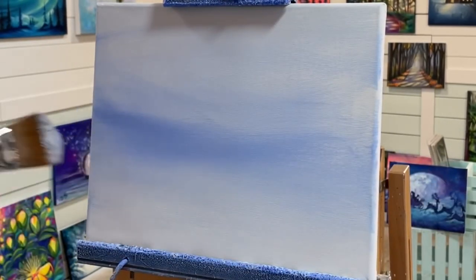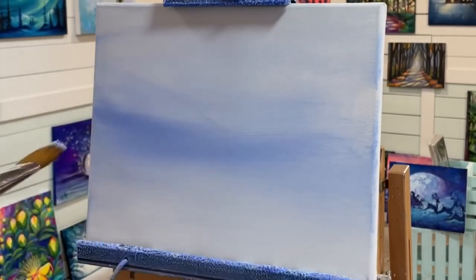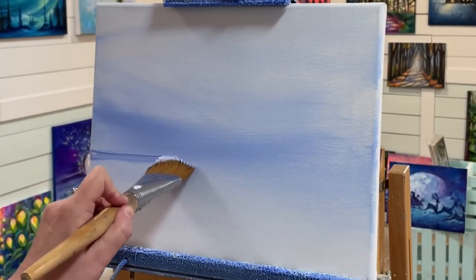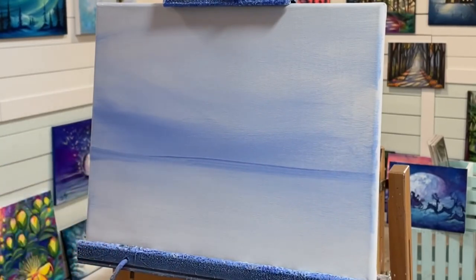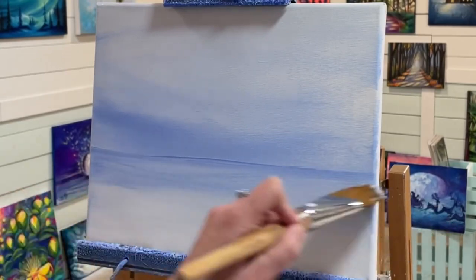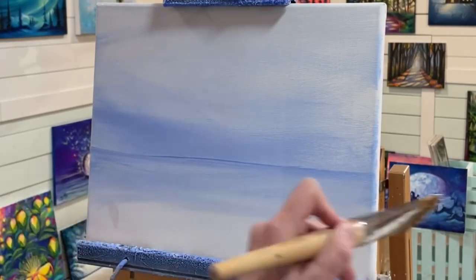Now that we've got a nice base, I'm going to take a little bit more of my blue and add a line right where I want the horizon to be — just below the halfway mark. I'll pull and slide my brush, trying to do this in one stroke, and then blend my brush out a little bit below, creating soft little slopes, peaks, shadows, and highlights in the foreground.